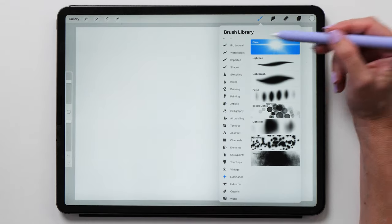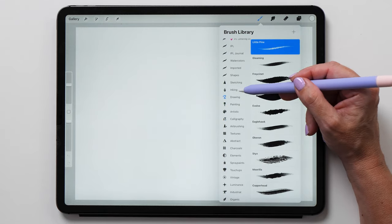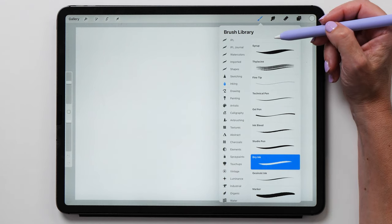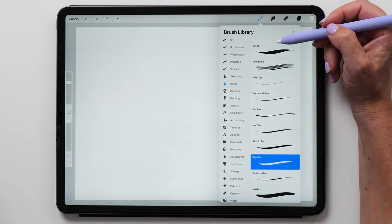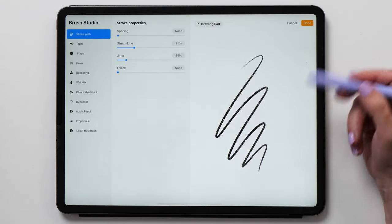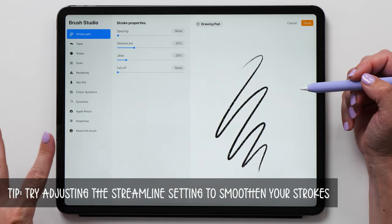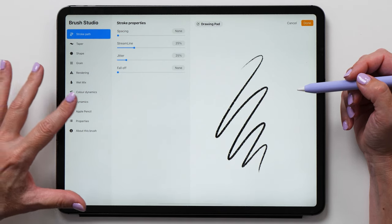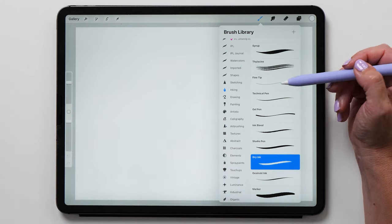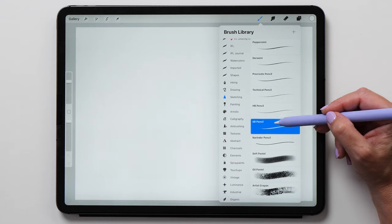Tap the paintbrush icon in the menu bar to access the brushes panel. Procreate comes with a large collection of pre-installed brushes covering a range of mediums and styles, but what's really cool is that you can install or even create your own custom brushes. If you tap on a brush you'll see that each one has dozens of settings that manipulate the characteristics of that brush. You can create new sets and move brushes between sets so that you have all your favorite brushes right at your fingertips.